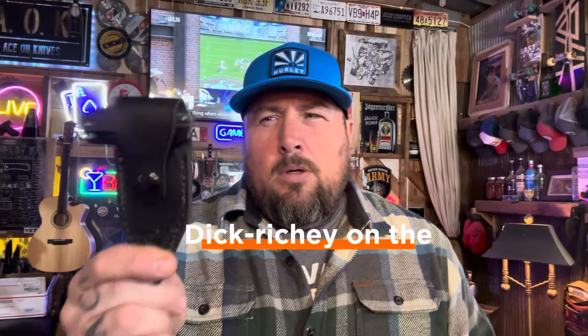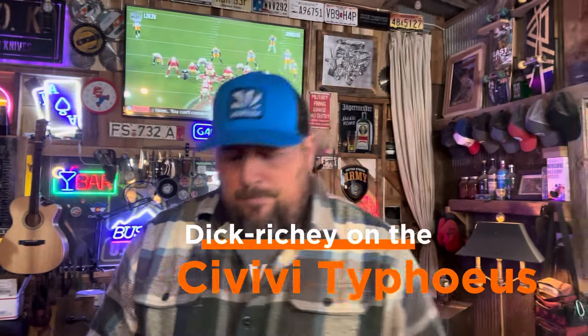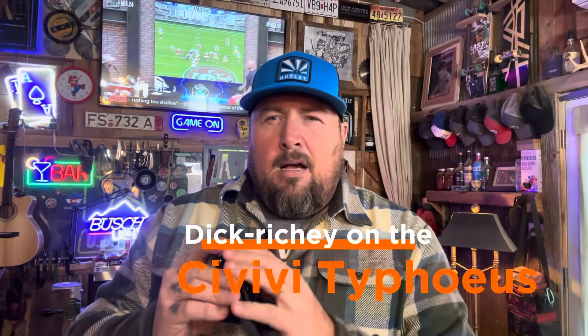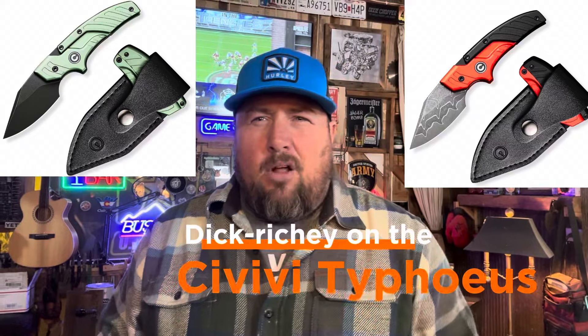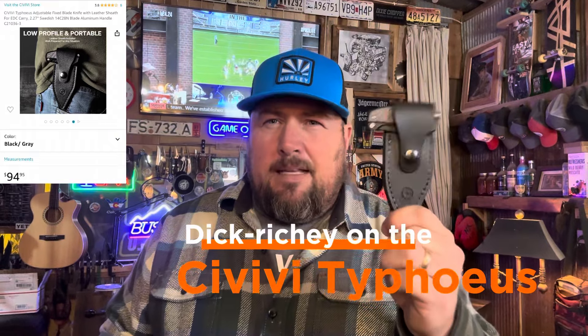The Civivi Typhius — zero to ten on fixed-blade tactical stuff, I'm giving this a high eight, around eight or seven. In baseball terms, it's a triple — maybe a triple with a steal on home. Not quite a home run because it needs a couple of tweaks, but I love it. It comes in mint green with a black blade, orange and black, and a damascus version. The orange and black with damascus is about fourteen to fifteen dollars more. This one right here is available on Amazon through the Civivi WE store. I'd think about getting one of these — seriously.